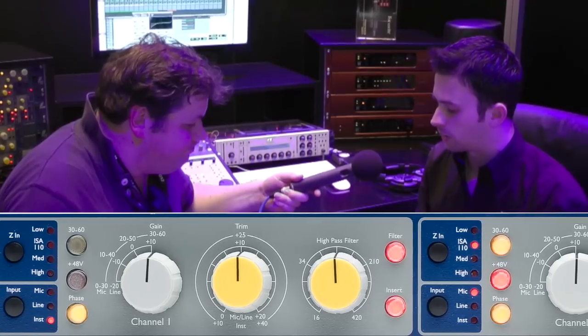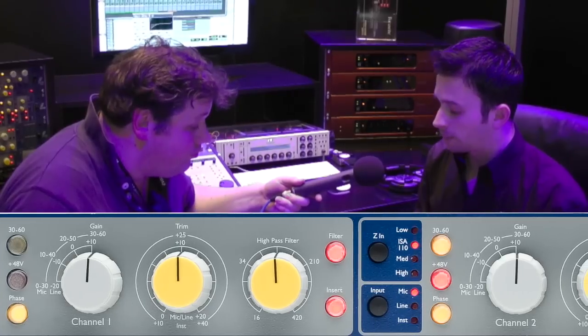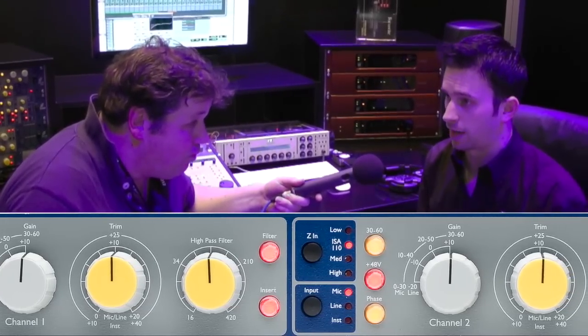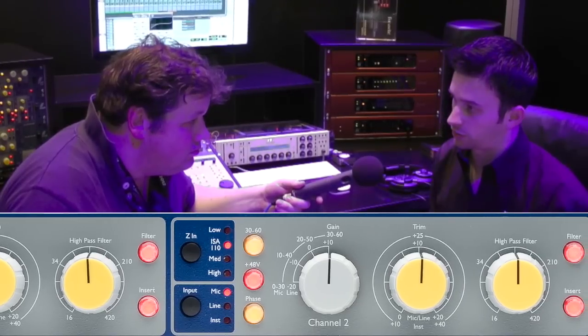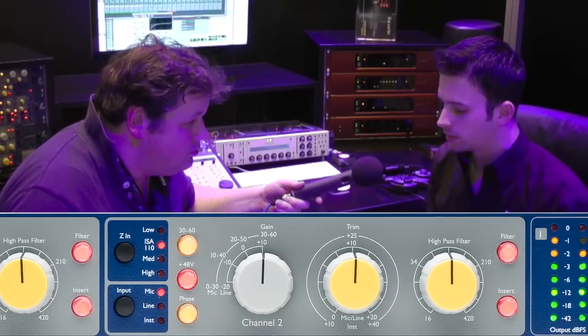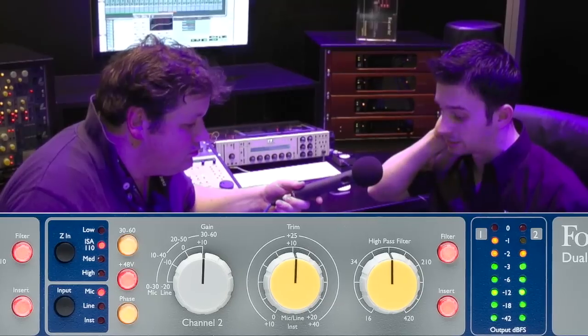You've got an input selector as well, so we've got mic, line, and instrument inputs. We get up to 80 dB of gain, which is a lot of gain. Most other preamps on the market are doing about 70 dB, maybe a little bit more. That's shared between the transformer input, which is a Lundahl LL1538 transformer, and also the circuitry — the transformer provides 20 dB of gain.